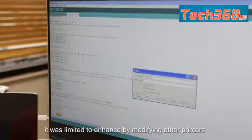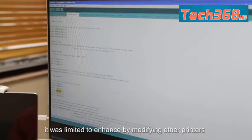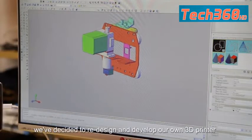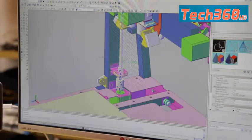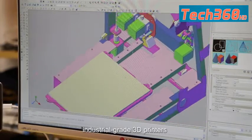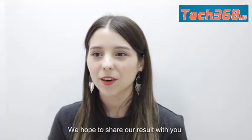However, it was limited to be enhanced by modifying other printers. Finally, we've decided to redesign and develop our own 3D printer. We target to buy at civilian price industrial-grade 3D printers. We hope to share our results with you.